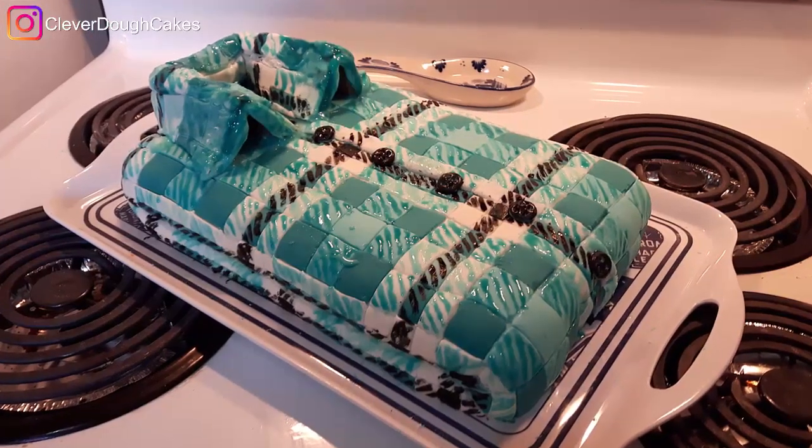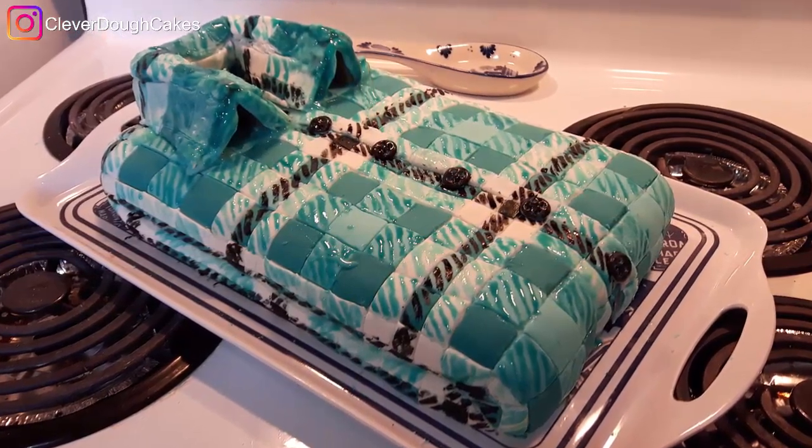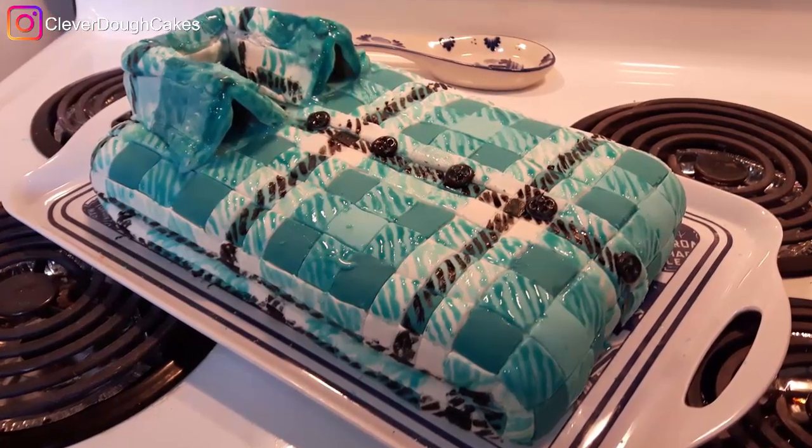And that is how my daughter and I made our blue plaid folded shirt cake using our homemade marshmallow fondant. Download the free marshmallow fondant recipe using the link in the description below. Then head over to the mocha buttercream icing recipe, or check out my newest video.